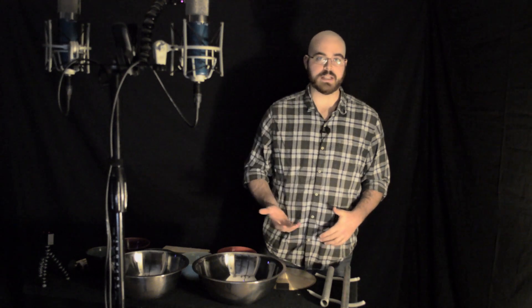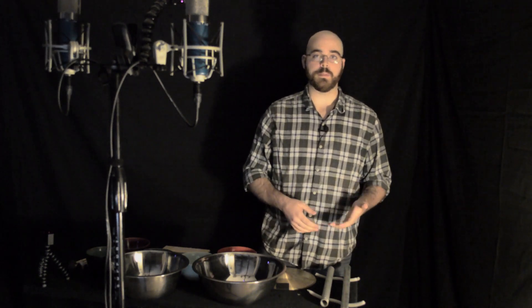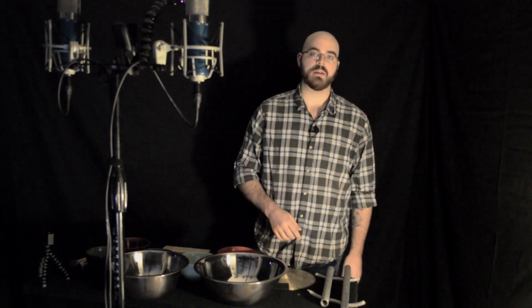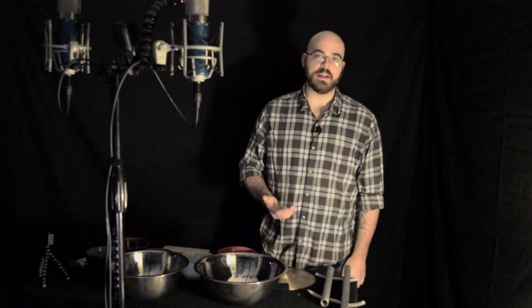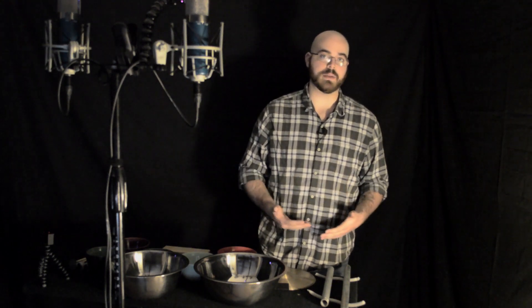This etude is a multi-percussion setup, giving the performer almost complete control over their pitches and sounds. This etude was written in a way that creates five individual voices and brings them together for one player to perform.